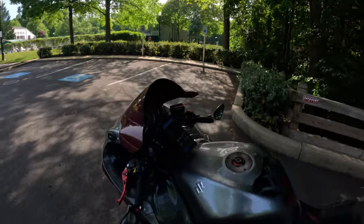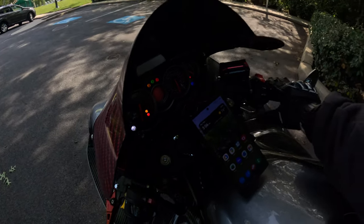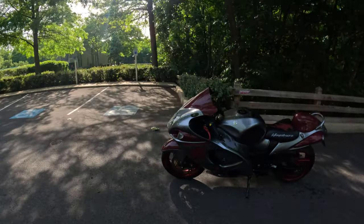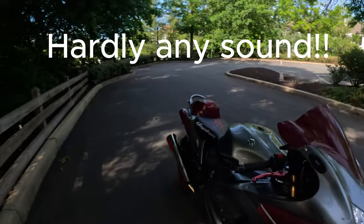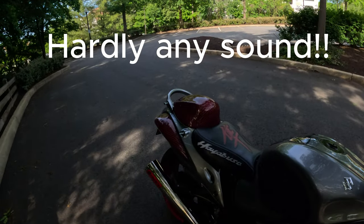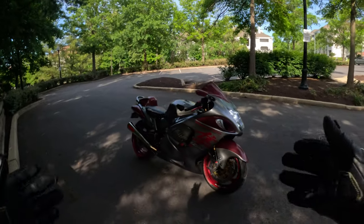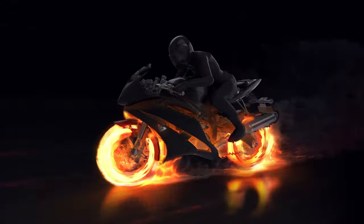We're going to get Platinum started. Yeah, it's a little dirty — I haven't had time to really clean it up. But she's running right though. She is running right. Alright, Platinum's ready to go, I'm ready to go. Let's get it.